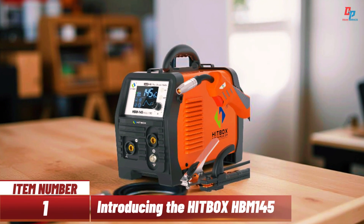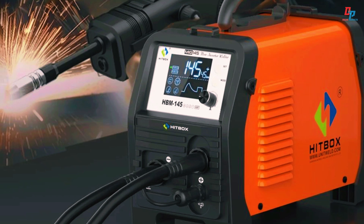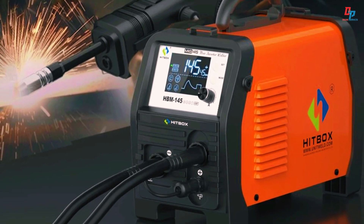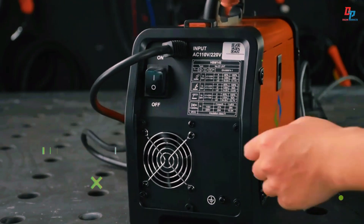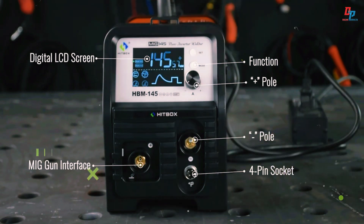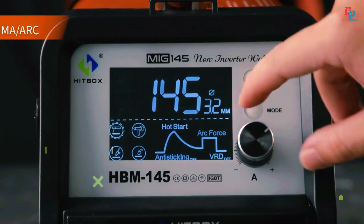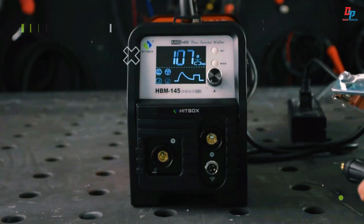Item number one: introducing the HIPBOX HBM 145, a compact 3-in-1 synergy welding machine designed for MMA, gasless MIG, and lift TIG welding. This smart inverter welder offers semi-automatic control, perfect for both beginners and professionals. With a digital interface, EU plug, and a lightweight 7.6-kilogram body, it's highly portable and user-friendly.